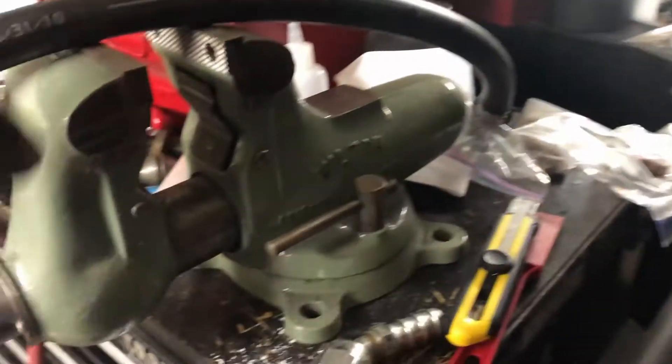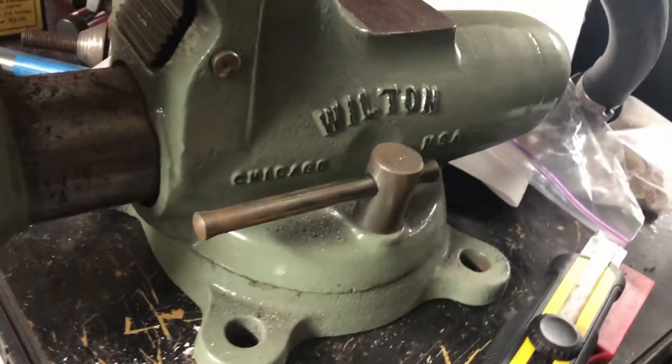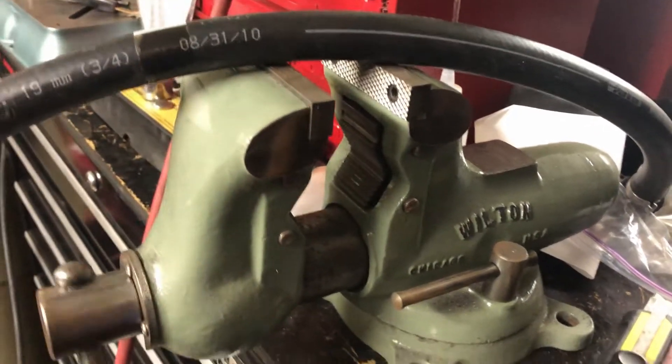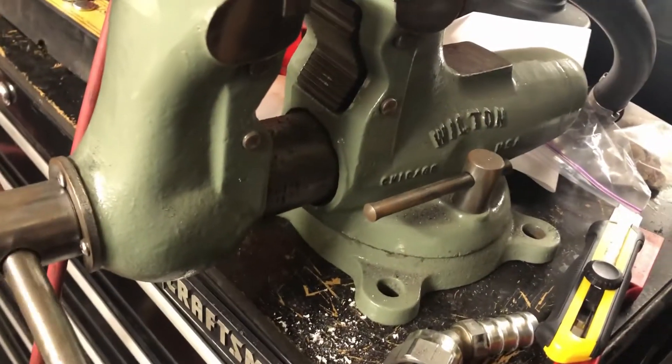I'm just gonna walk you through with my vice. This is a Wilton vice from Chicago, a really old one that I had from a guy who had restored it.